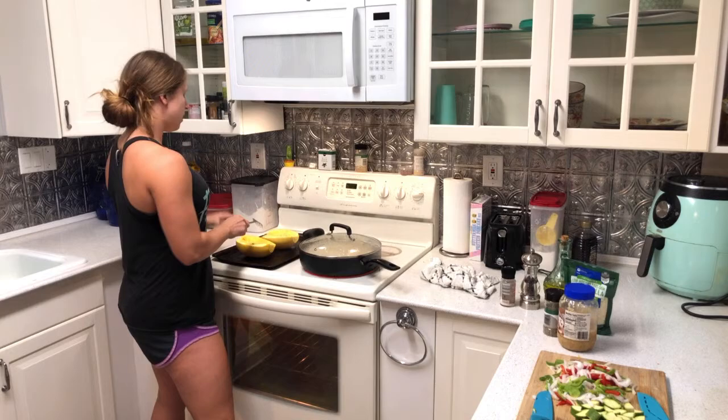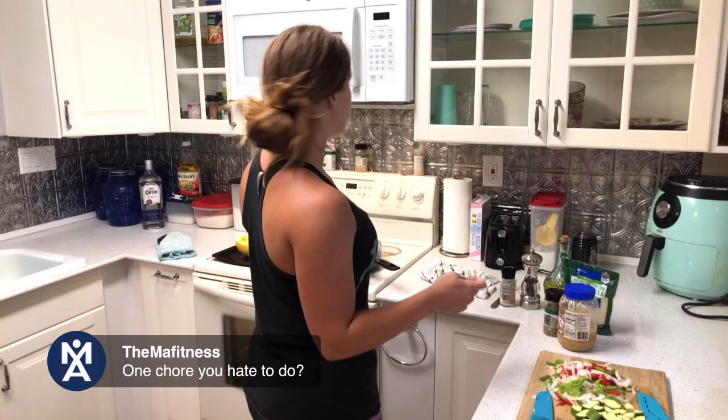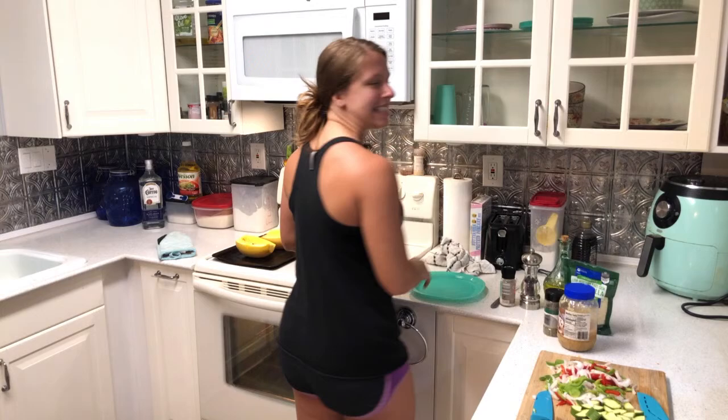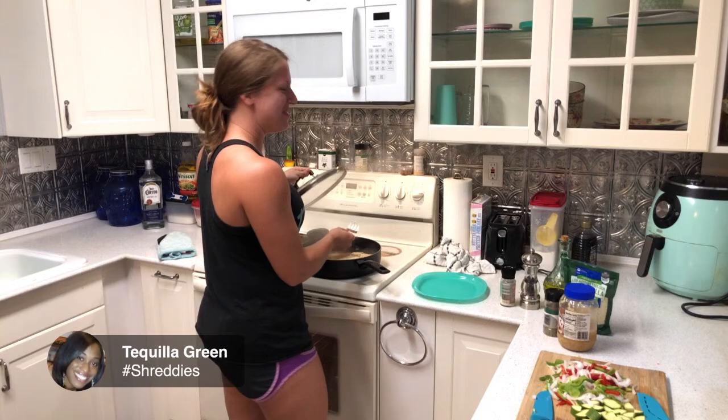What's that one chore you just hate to do? Tell me in the comments — mine is doing dishes and folding laundry. If I could pay someone to fold my laundry, I would. Working at the gym, I do laundry like four times a week — just a lot of sweat going on. Okay, I think this chicken's done! It smells pretty good — because I seasoned it. Trending: hashtag shreddies.